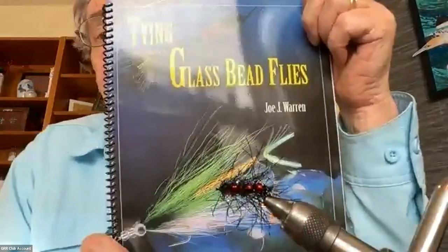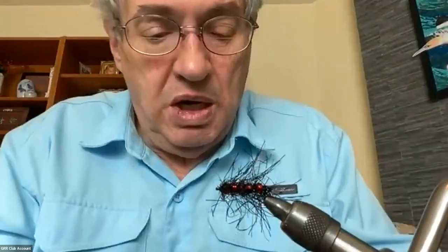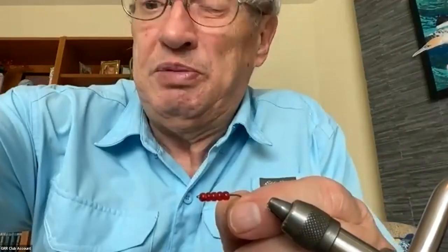In my search I came across this book in my library by Joe Warren - 'Tying Glass Bead Flies' - and it was useful because it taught me a few things about techniques for how you do this. I'm going to show you the Wallace fly to start with, and I'm going to skip showing you the pain of putting the beads on the hook, because it is a bit of a pain. One thing that really helps is this pair of tweezers that have holes in them.